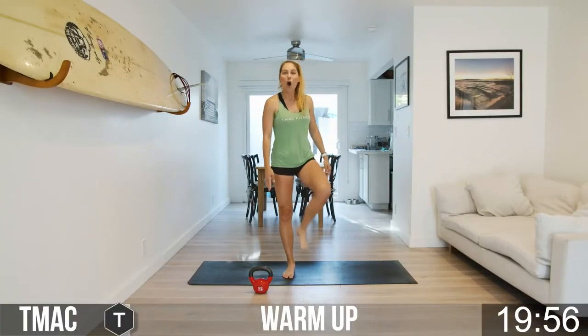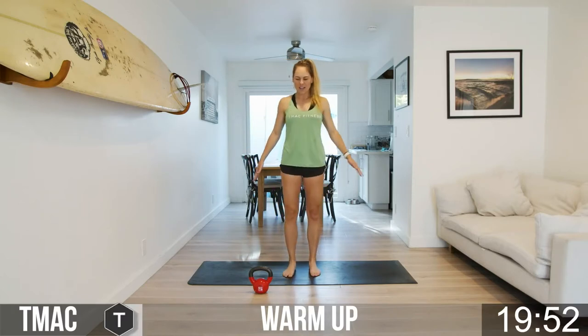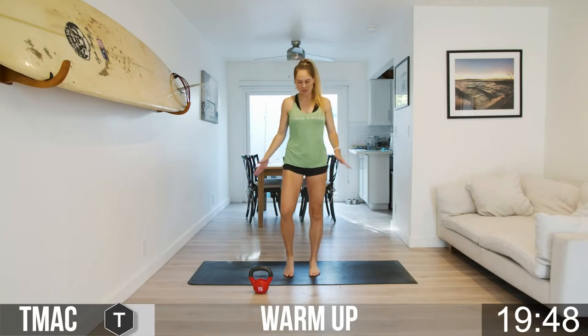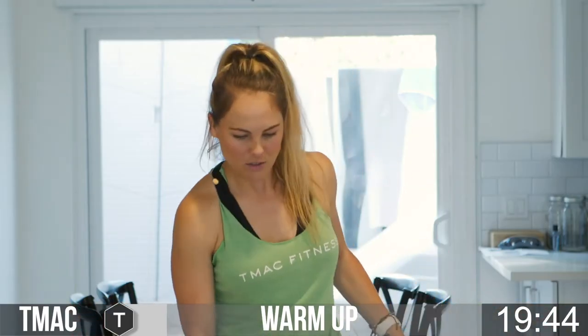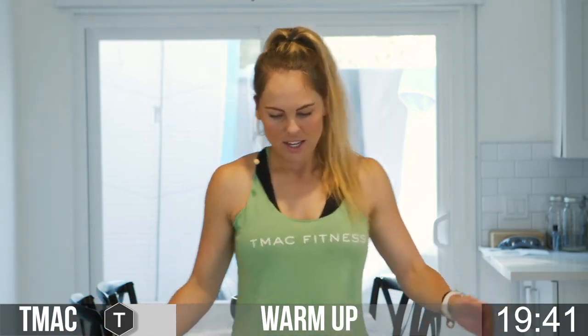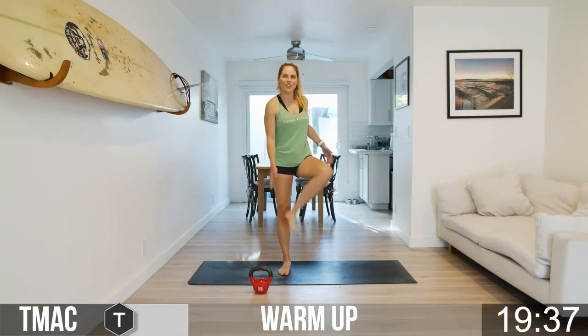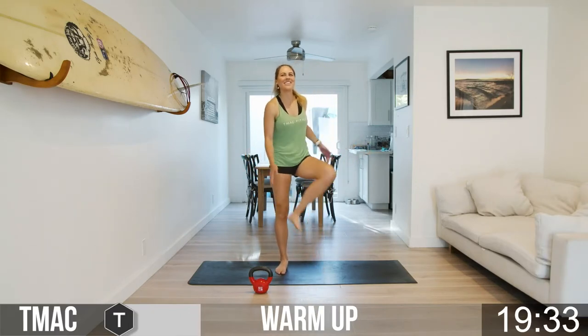We're starting with heel taps, just standing — alternating right and left from the standing position. I call this the 'tap it' workout, so there's going to be a lot of taps. Not like tap dancing, but if you want to do that, that's also cool. I can tap my heels and my toes!